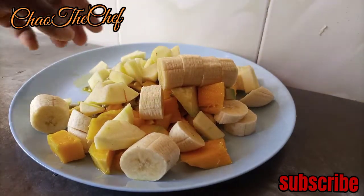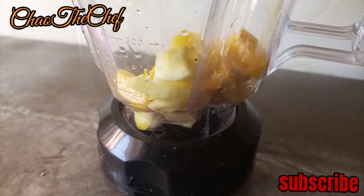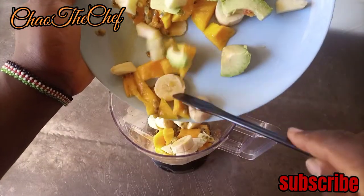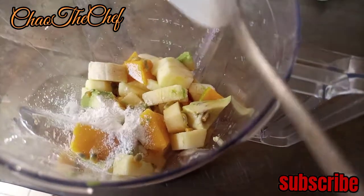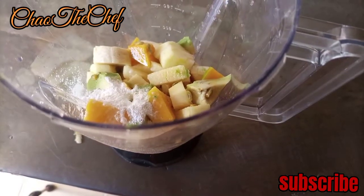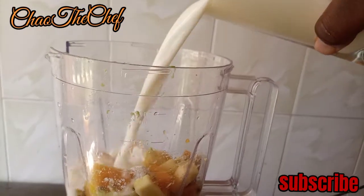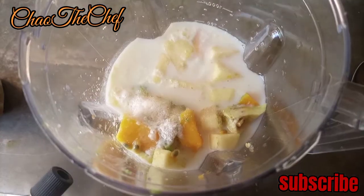We are going to empty our fruits into the blending jar — pour the fruits in. Then add a spoon of baking powder, a spoon of vanilla essence, crack 2 eggs, a glass of milk, 2 tablespoons of sugar, and a spoon of salt.